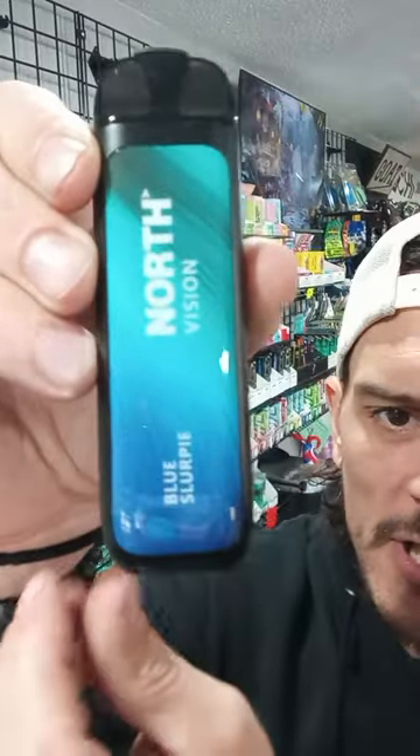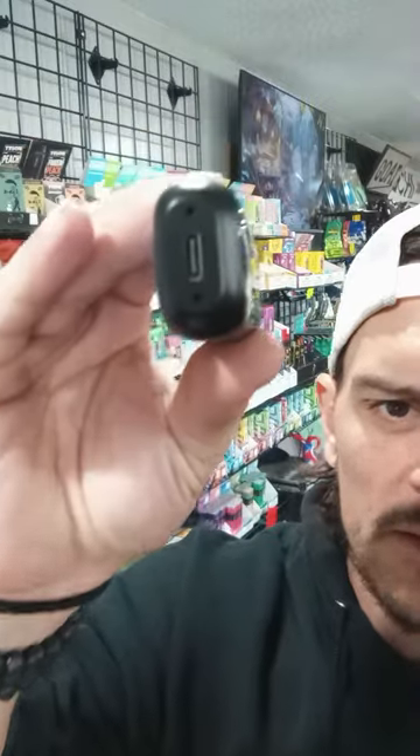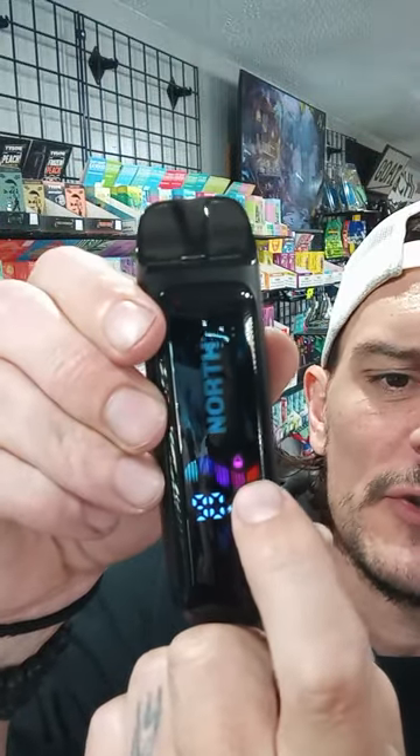So here it is, ladies and gentlemen, the North 15,000. Nothing really to it, just plug it in there. And it's got a digital display on it. The bottom one is your battery life, and then up there on the top is going to be your juice level.